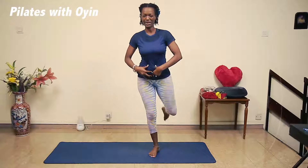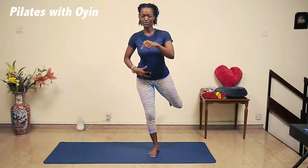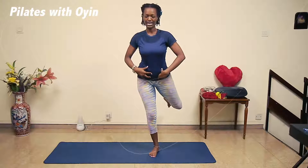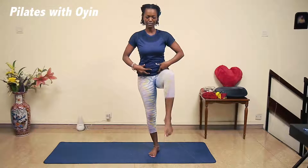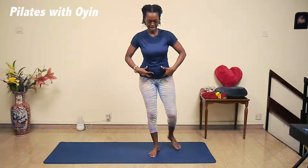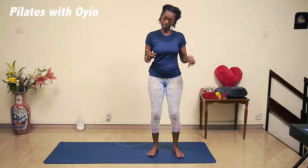Hold it and start to go: one, two, three, four, five, six, seven, eight, nine, ten. Bring it up and bring it back, bring it up and bring it back, one more — bring it up, bring it back and down. Now shift back to the left leg.